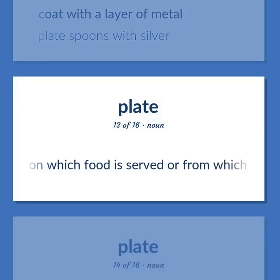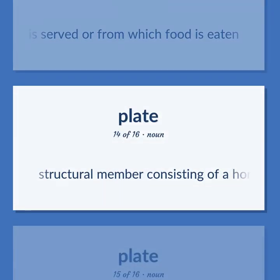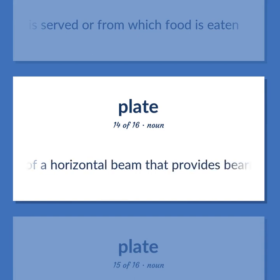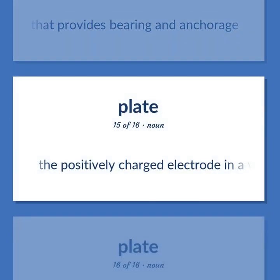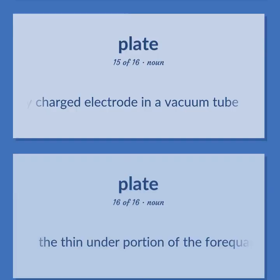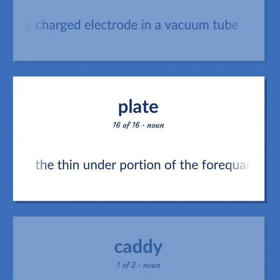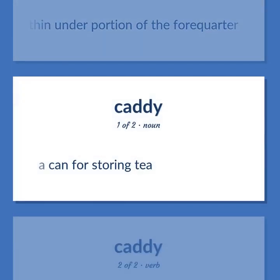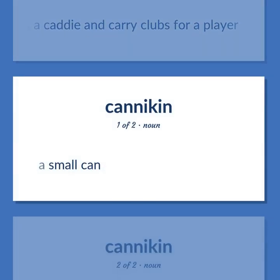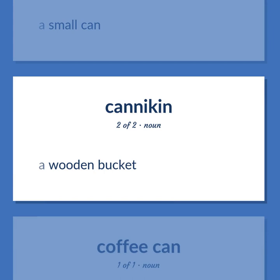A dish on which food is served or from which food is eaten. A structural member consisting of a horizontal beam that provides bearing and anchorage. The positively charged electrode in a vacuum tube. The thin under portion of the forecorder. A can for storing tea; to act as a caddy and carry clubs for a player. A small can.